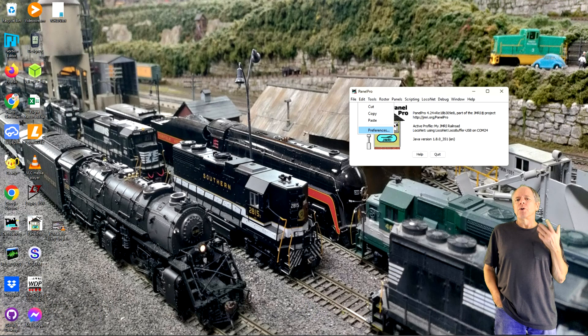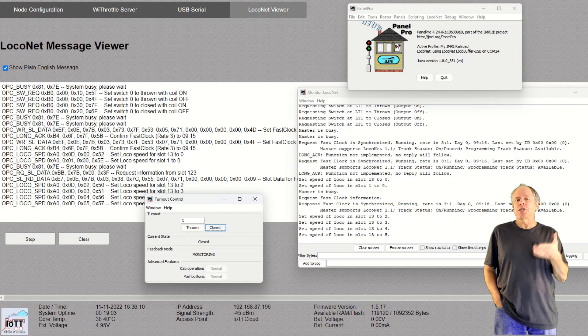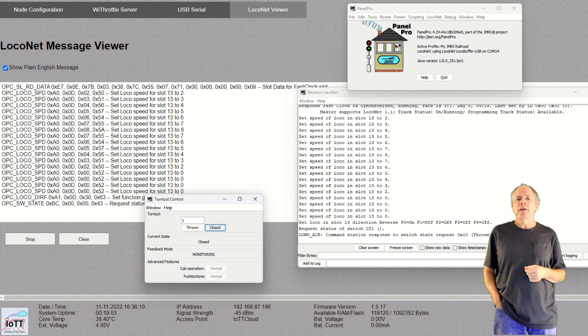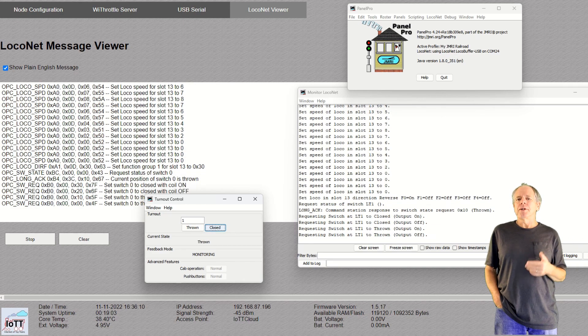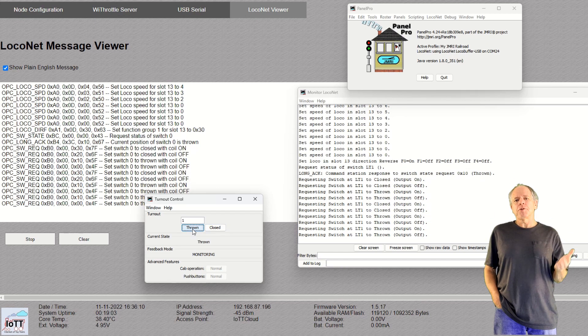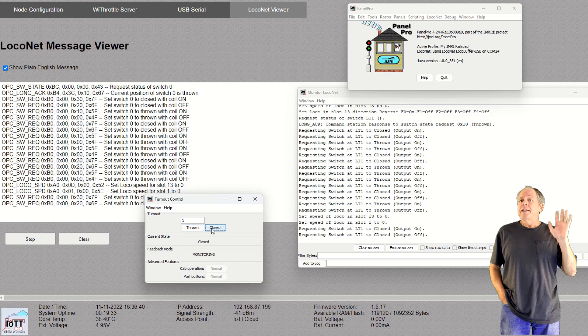In JMRI, you configure the Brown Hat as LocoBuffer USB. To do so, set up a connection to Digitrax's Lokonet via LocoBuffer USB — this is done in the Preferences window under Connections. Set the serial port and the command station, and that's it. When everything is set up, the IoT T-Stick starts sending Lokonet messages from Lokonet to JMRI, and messages received from JMRI are sent to Lokonet. You can easily verify that by opening the Lokonet Viewer on the stick and the Viewer window of JMRI — you will see the same messages show up simultaneously. To test communication from JMRI to Lokonet, open the turnout control board and send turnout commands to the layout. But wait, that's not all.